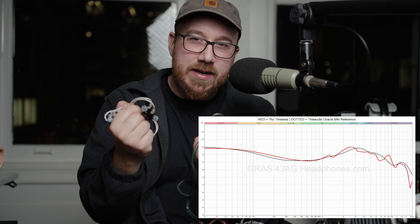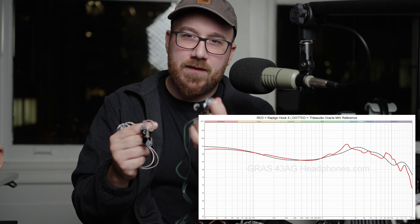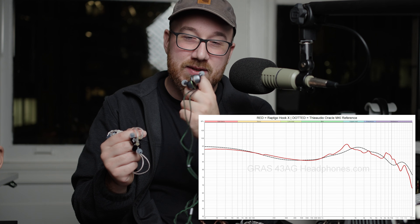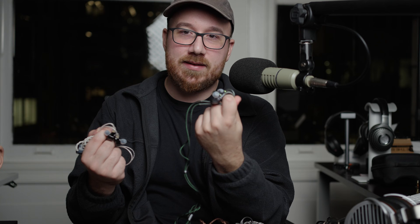So the overall sound signature of these two is very, very similar — they sound pretty close to me. There's one key difference: I find the treble on the Raptgo Hook to be just a little bit smoother and maybe less timbrally compromised.